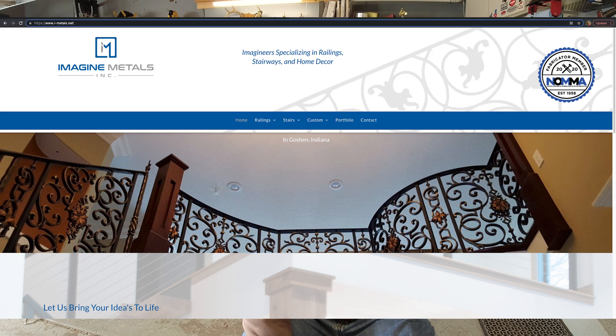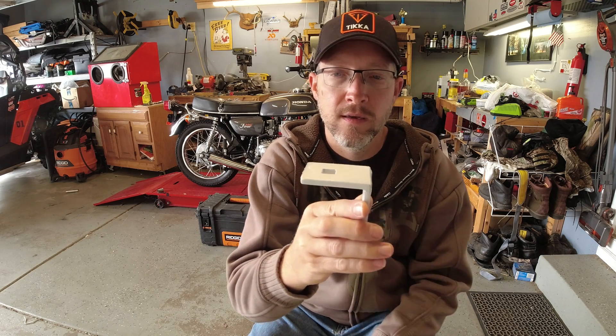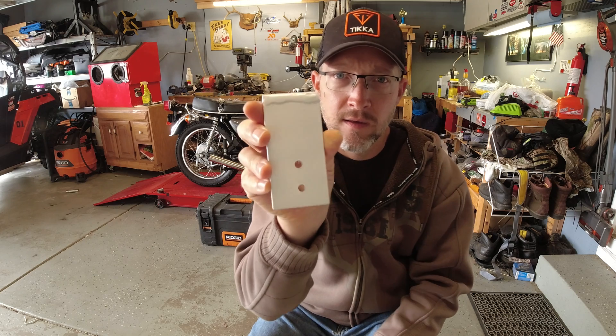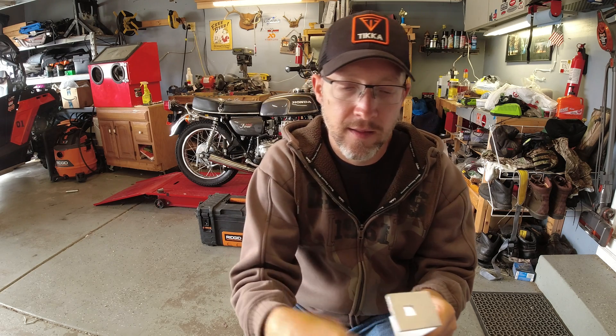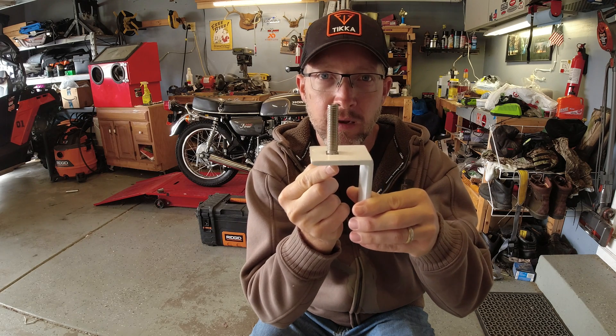What I've got going on today is a roof rack for the solar panels. I had my cousin over at Imagine Metals make these brackets for me — two inches by four inches and then two inches by two inches. He put a square hole in it and I drilled these to put self-tappers in. I've got four of them and they're going to sit on the roof, with carriage bolts coming up underneath.